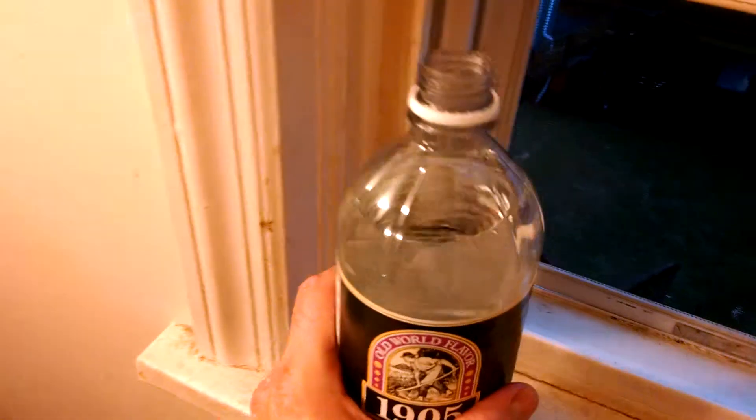Opening the vinegar. And this is the cheapest vinegar you can buy — one dollar at Dollar Tree for 32 ounces.